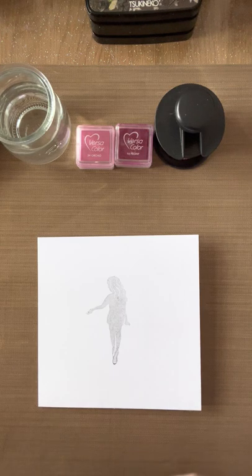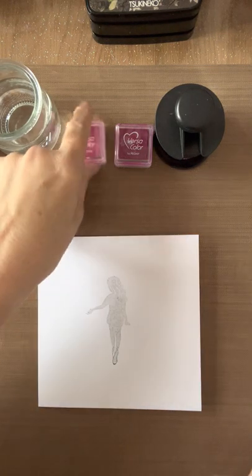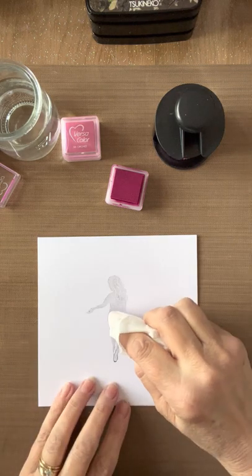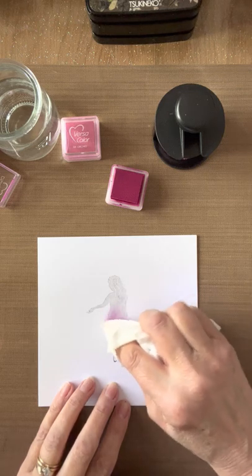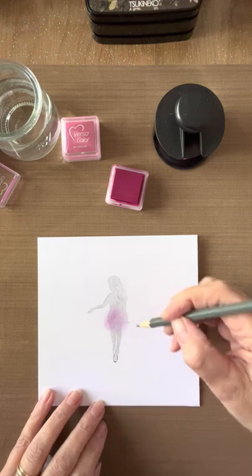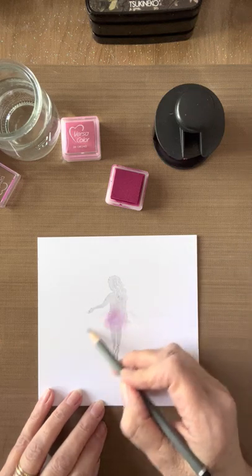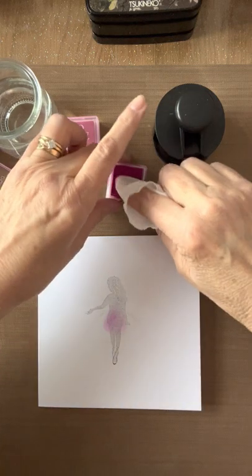I'm going to do this one a slightly darker color than the original — mainly because I think you'll be able to see it better on video. I'm starting with Peony, taking a little bit on a dry baby wipe and running some off onto paper. Where the bottom of the dress is on the print, I'm just going to cover that up a little bit so I can see where I need to bring the color down to, then with my pencil give myself a very faint guide to where I want the skirt to come out.